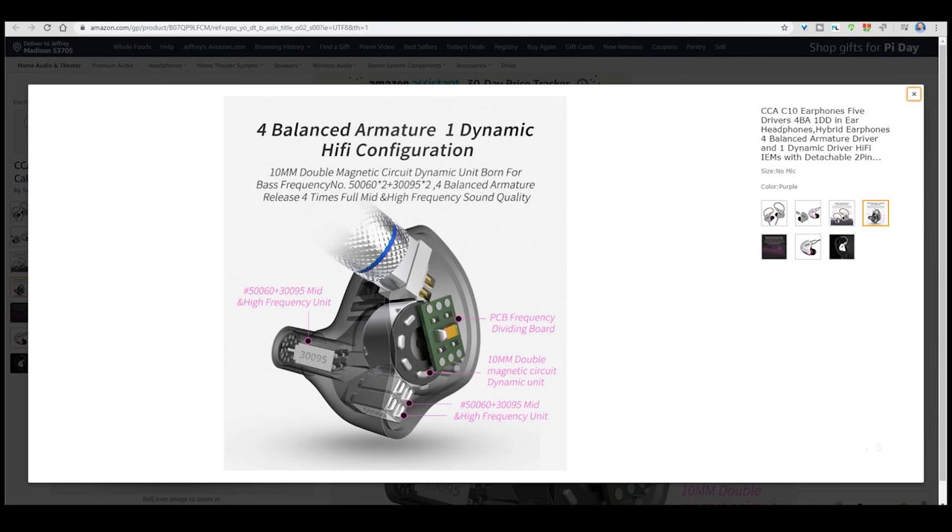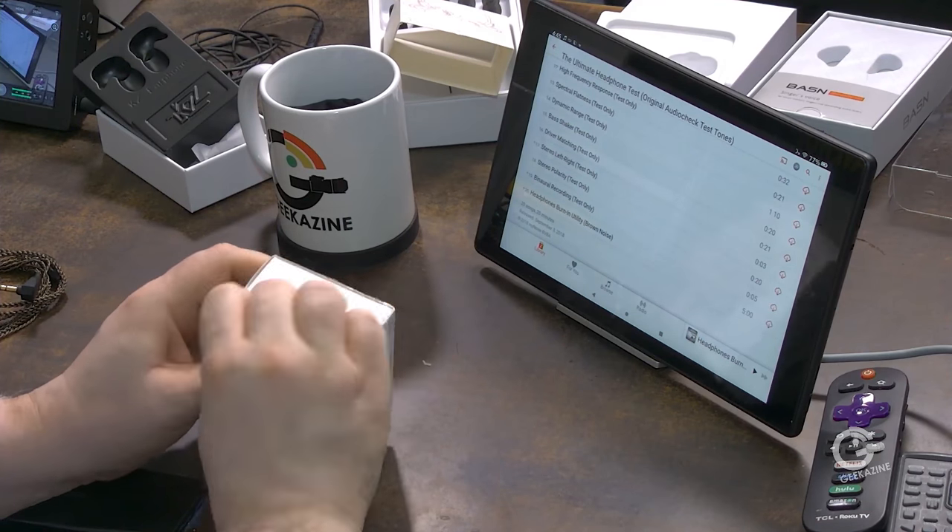That just leaves one more, and I'm really excited — the CCA C10, which has five drivers. The main bass driver is a 10 mm diameter, double magnetic circuit dynamic unit. Then there are mid and high frequency balanced armature units paired together — two towards the output area and two right behind them — plus a PCB frequency dividing board. So you have high frequency drivers toward the ear canal opening, mid-high units slightly farther back, and the bass driver deeper in. Let's open it up and see how these sound.